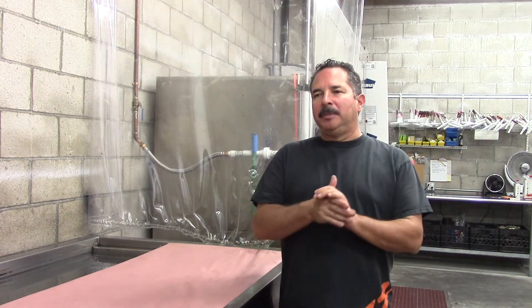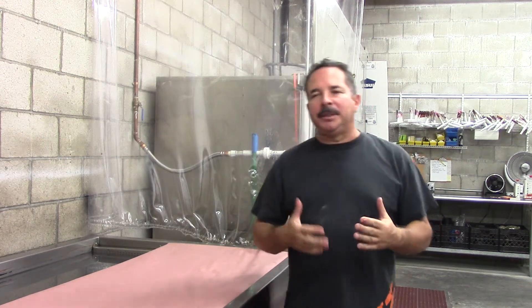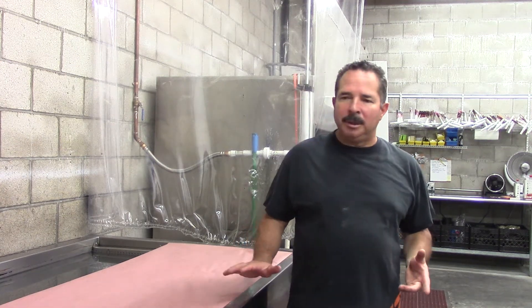Hey, Jim here from K2 Concepts shooting another how-to video. This is because most guys tend to have activation problems, and you can use this whether you've got a spray gun for your activator or whether you're using an aerosol. We're going to use a spray gun — aerosols are a little bit tougher to get consistent results, but you can still use this technique we're going to show you here.